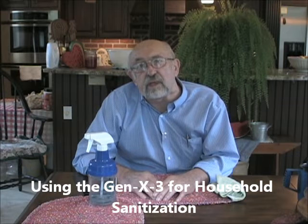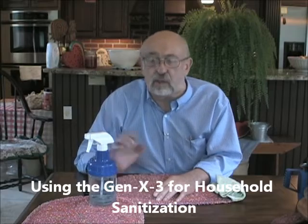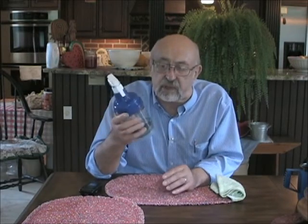Hi ladies and gentlemen. Thanks for viewing this YouTube video on the Gen X3 and its uses. As you may or may not know, this Gen X3 produces a solution that is an antimicrobial sanitation solution that is all natural, chemical free, and non-toxic to animals or people.